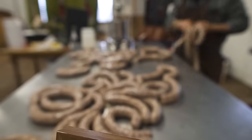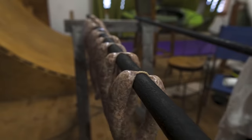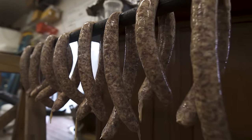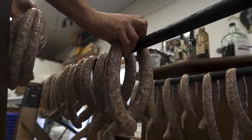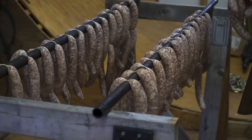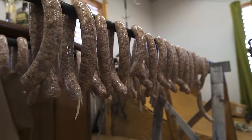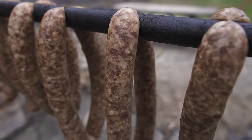With the sausage all twisted, we're going to let it dry a little bit before smoking. We place the sausage on rods that will go right in the smoker. Notice how the casings are kind of sleek and wet — we want to remove that so the smoke adheres better to the casing. We speed up the drying process by placing a fan to move air over them. This is what the sausage should look like about three or so hours later.